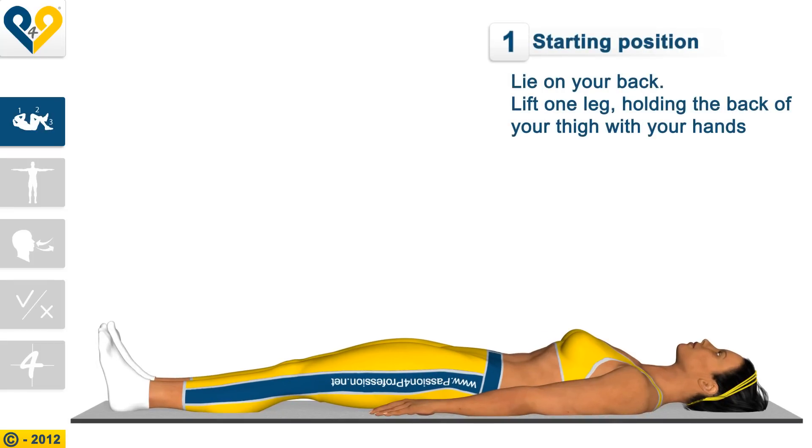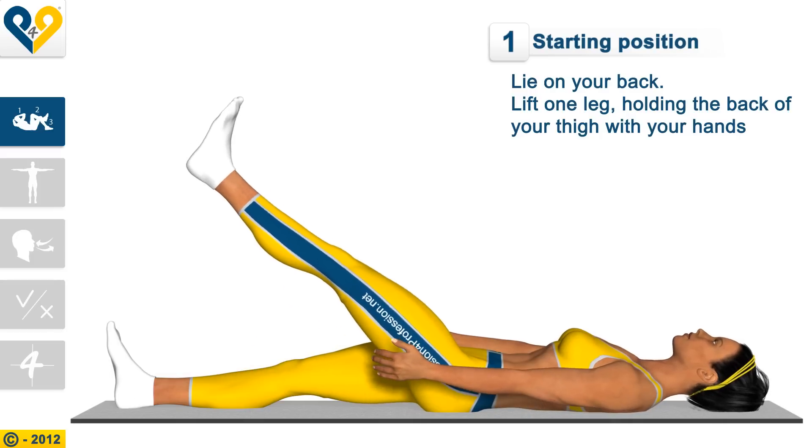Starting position: Lie on your back. Lift one leg, holding the back of your thigh with your hands.